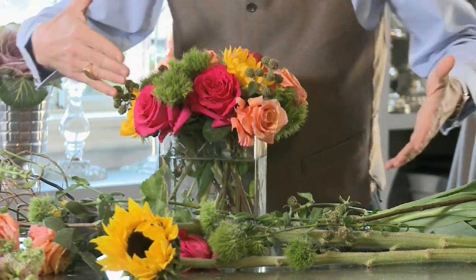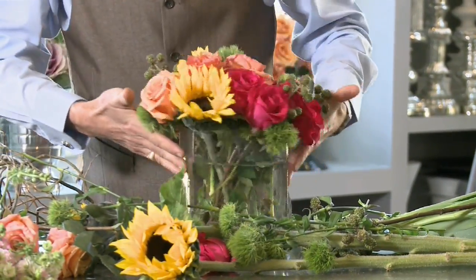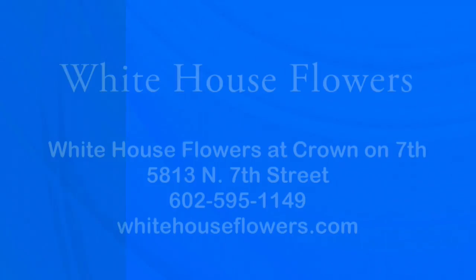Once you put it in, you can always go back and add greenery to fill in spots if you want, but you don't necessarily have to. If you always follow those rules, you're going to have a great arrangement — a strong, mechanically sound arrangement. Make sure your flowers are cool and your water is warm; that'll cause it to drink and you'll have longevity.